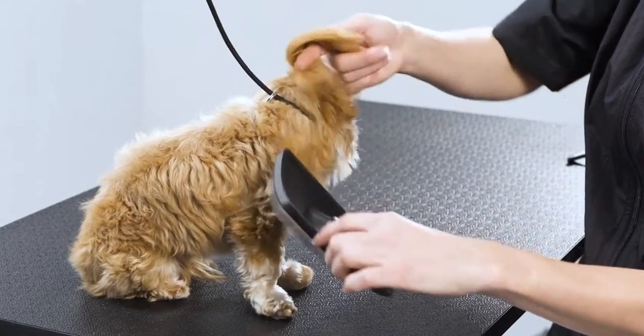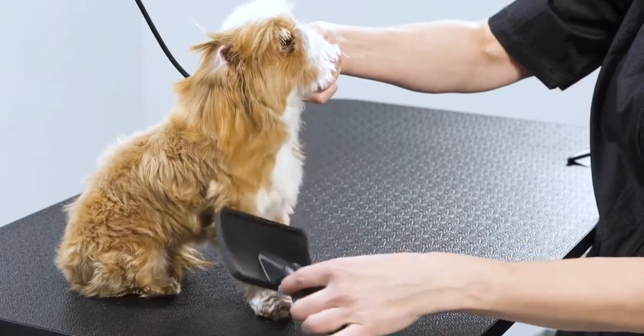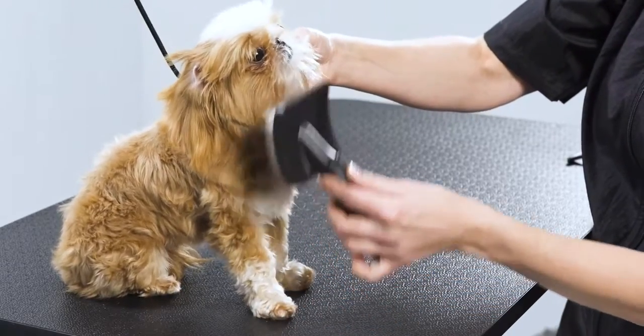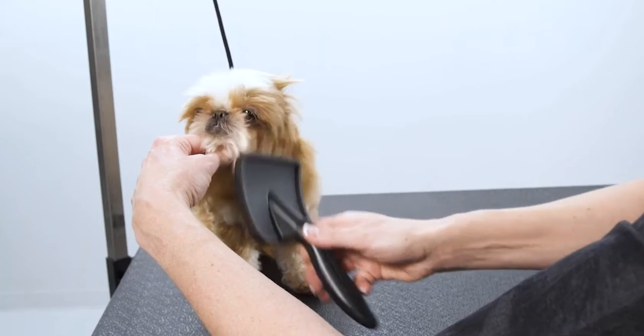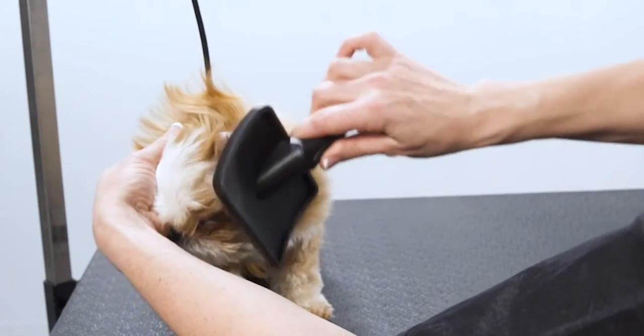Brushing the dog out first will ensure the best groom. Holding the skin taut with one hand, begin brushing the dog. Start at the head and work your way back. Depending upon the dog, you may use different Andis grooming tools.